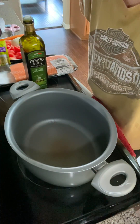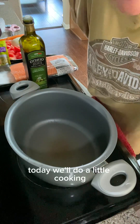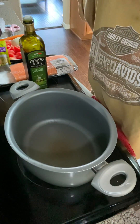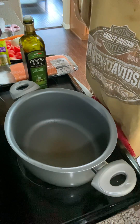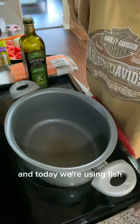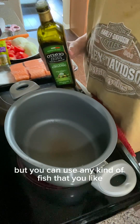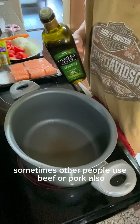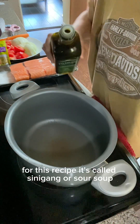Hi everybody, welcome to Living with Magnolia! Today we'll do a little cooking — this is for two people, for two to three meals. This is a very famous sour soup in the Philippines where I grew up. Today we're using fish, and my preference is boneless skinless salmon, but you can use any kind of fish you like. Sometimes other people use beef or pork also. This recipe is called sinigang, or sour soup.